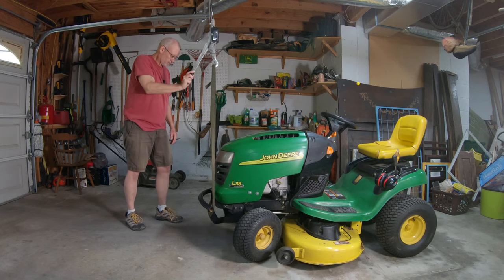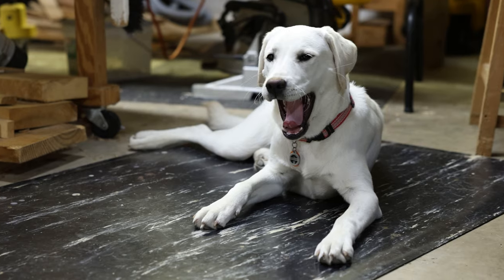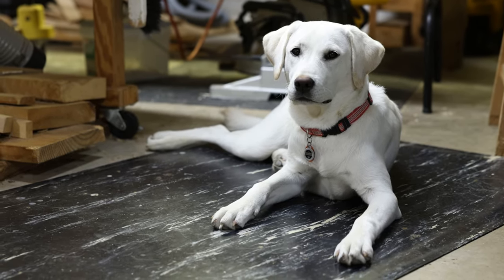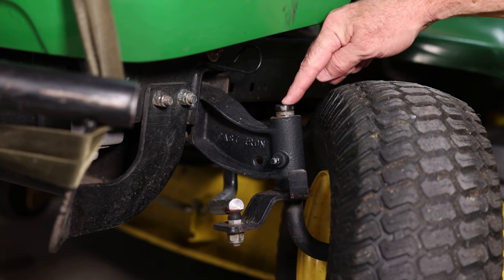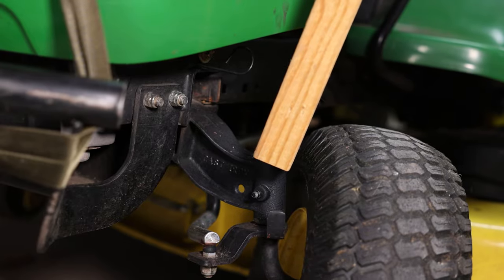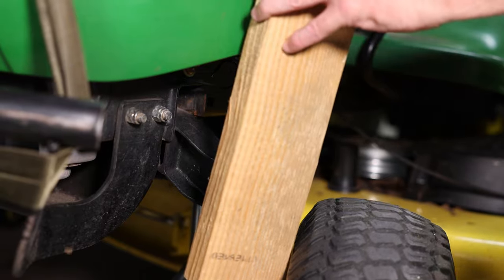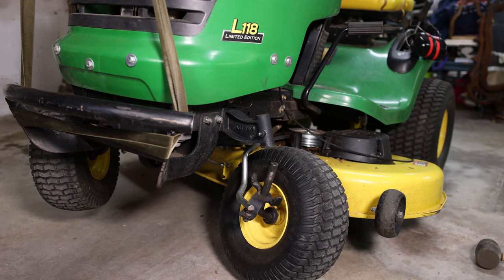Let's get the front end off the ground. We just need this spindle to drop down out of the axle. Well, that was a little tight — might have been good to grease these first.